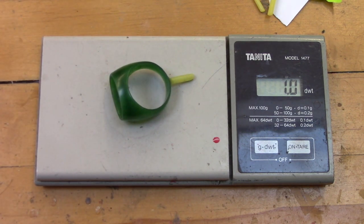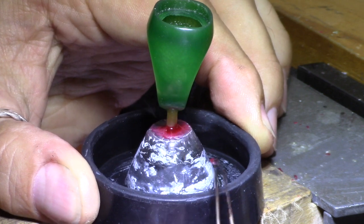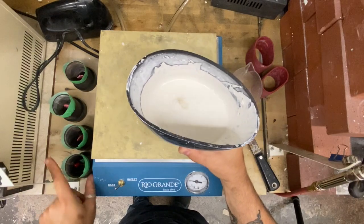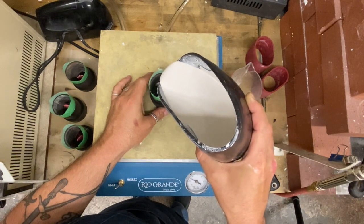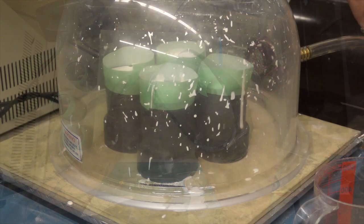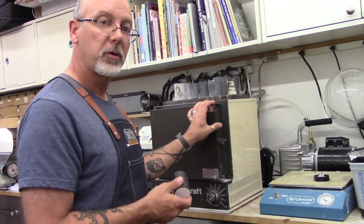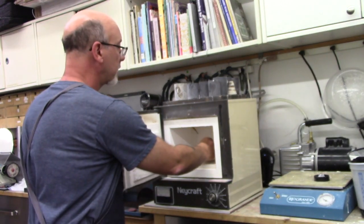We weigh the wax and sprue so that we can calculate how much metal to pour. The sprue is then welded to a rubber button former which will act as the base for the next step. The wax model is covered with plaster-like investment in a temporary mold called a flask, which is allowed to harden. Here I'm pouring the mixed and vacuumed investment into the flasks. The investment is then vacuumed a second time to remove any air bubbles that could interfere with casting. The flask is invested and ready to go into the kiln for burning out — it goes in with the opening facing down, with space for the wax to melt out.